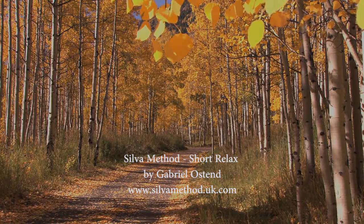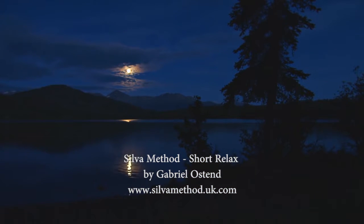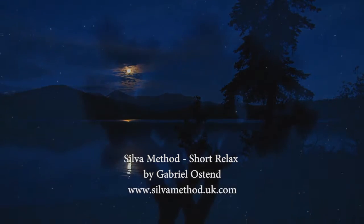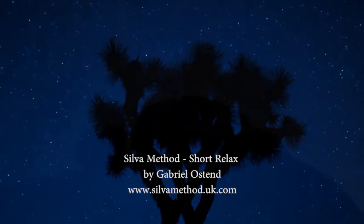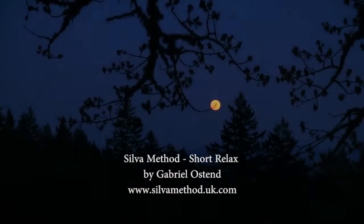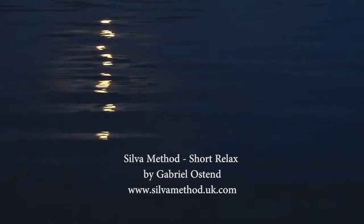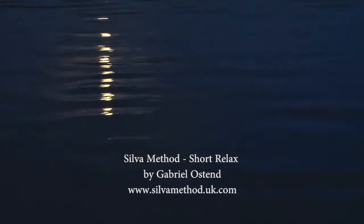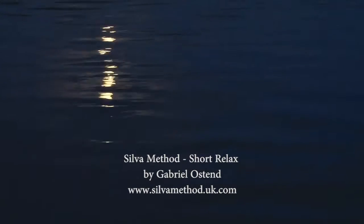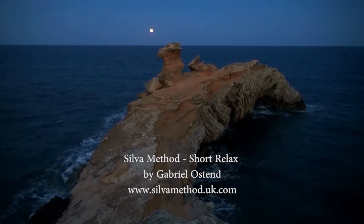To help you enter a deeper, healthier level of mind, I am going to count from 10 to 1. On each descending number, you will feel yourself going deeper and will enter a deeper, healthier level of mind. 10... 9... feel yourself going deeper... 8... 7... 6... deeper and deeper... 5... 4... 3... deeper and deeper... 2... 1. You are now at a deeper, healthier level of mind, deeper than before.